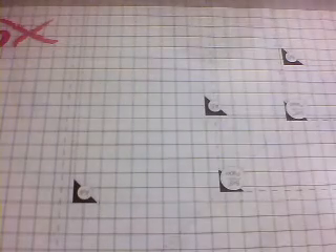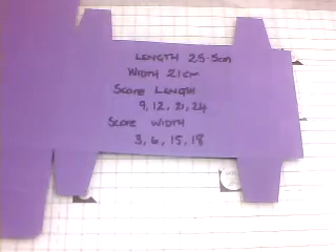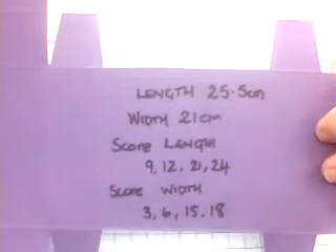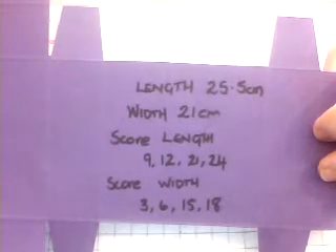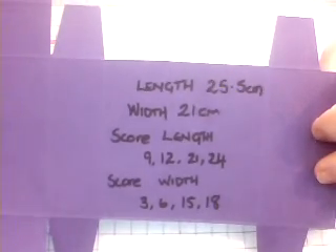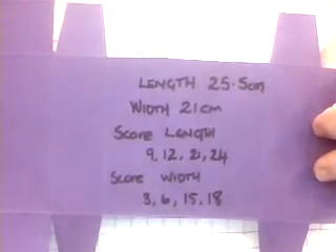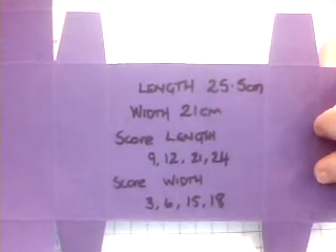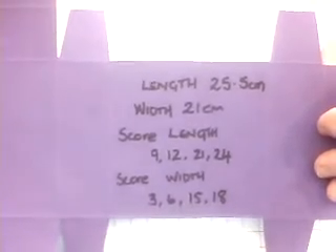Now I do have the measurements here which I will show, and this is my template that I worked from. But that's the measurements there. I'm not sure what they are in metric — this is all in centimetres because that's what I tend to work with best. But everybody is different, so just if you are not sure, type it into Google '25.5cm in inches' and it will give you what your metric is.